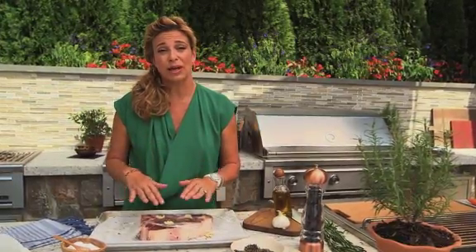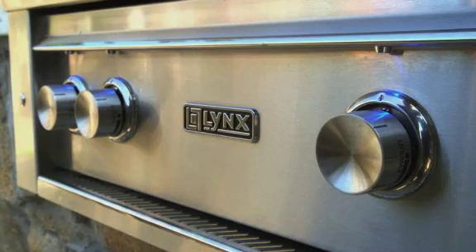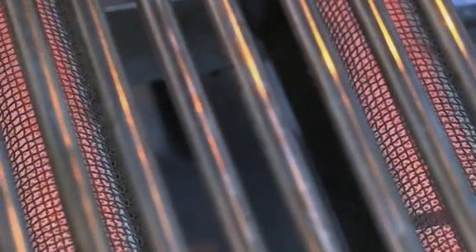You want this to happen so that when you grill your meat, it grills evenly. Now to preheat the grill, it's so simple you'll be amazed. All you have to do is push the button and then, keeping it pushed in, turn slightly to light. Thanks to the patented Lynx infrared burners, it's so simple it makes grilling a cinch.